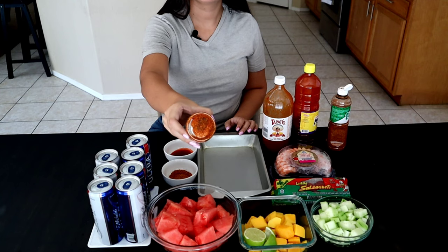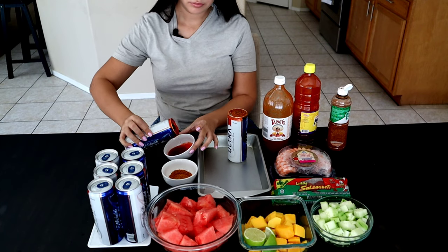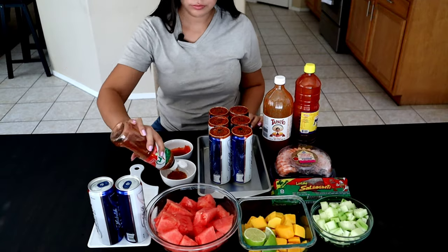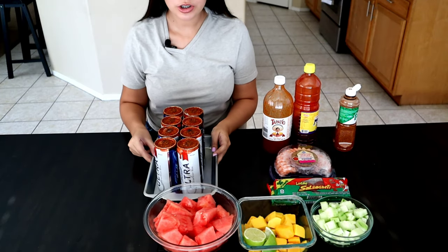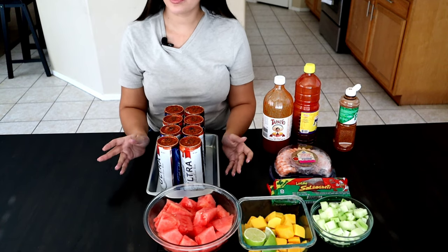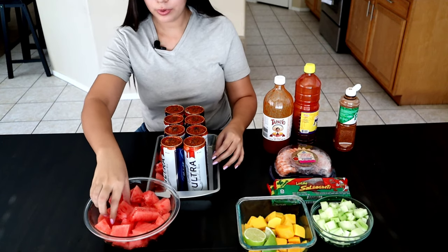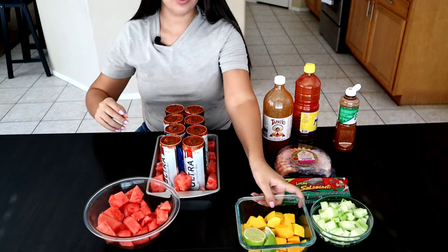And that's how that looks. At this point you're going to start adding in your fruit. I'm going to put it all around — you can add as much or as little fruit as you'd like, or swap out the fruits I chose for something different. We're pretty much layering them, so I'll throw some watermelon at the bottom and then add some mango.